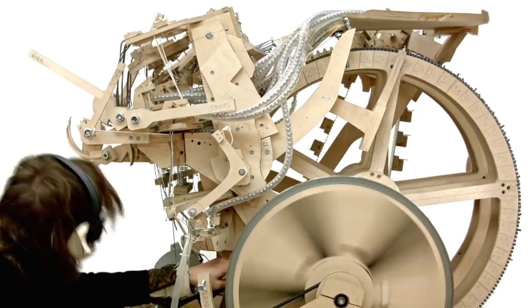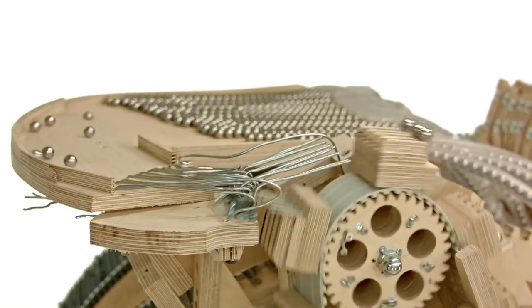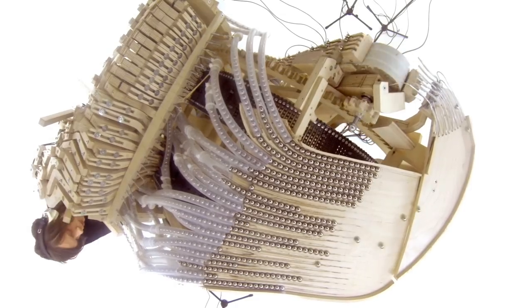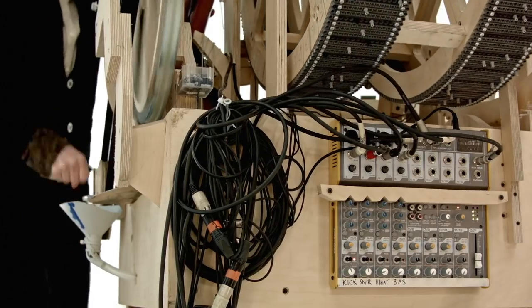I know from the first machine that I'm going to be quite busy when playing music on the Marble Machine X, and I don't have a lot of time to spare, so I don't want to have to concentrate on the motion I'm doing on the muting levers.